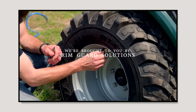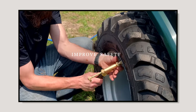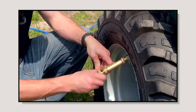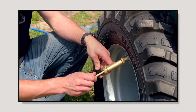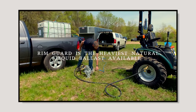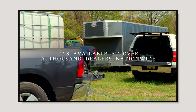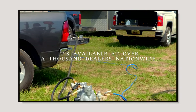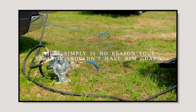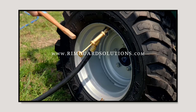We're proud to be sponsored by RimGuard Solutions — a liquid ballast weight that goes right inside your tires, completely hidden. We're big on safety on this channel; tractors are just too light and tippy right out of the factory. It helps with safety by keeping rear tires planted, and also improves loader efficiency and traction. RimGuard is the heaviest all-natural liquid ballast on the market, won't corrode rims like calcium chloride, won't freeze, and is available at over a thousand dealers nationwide.